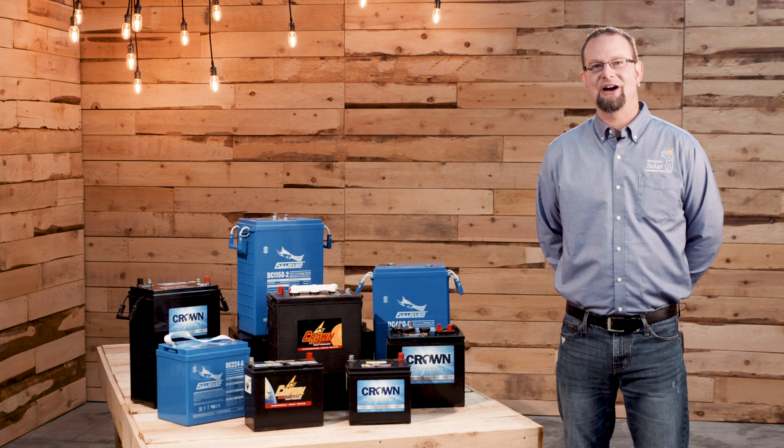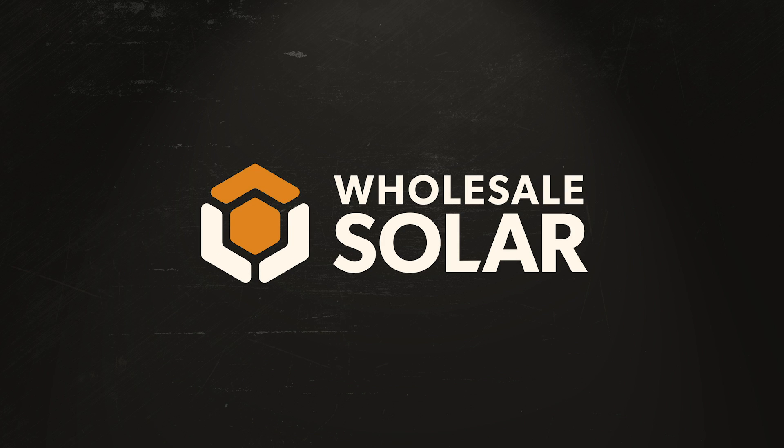My name's Jeremy Allen. I look forward to talking to you soon.